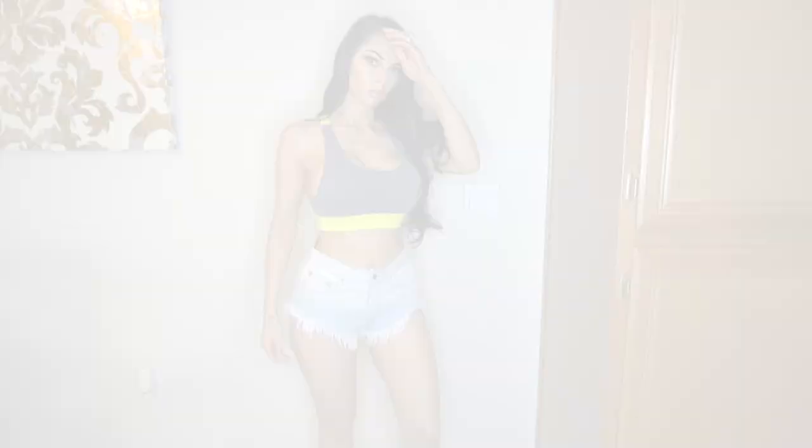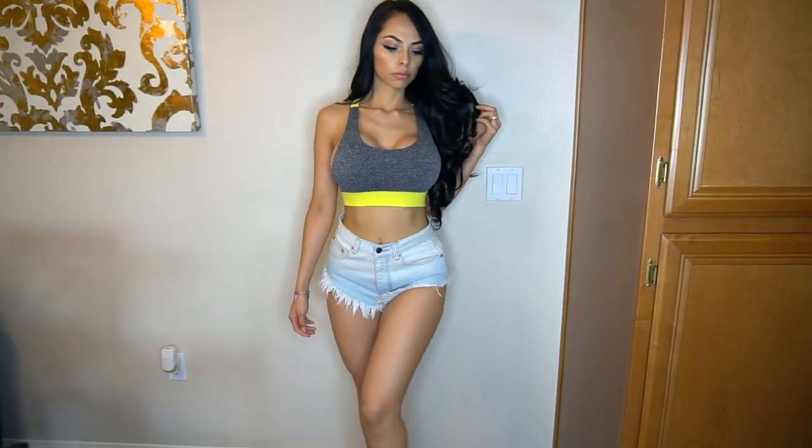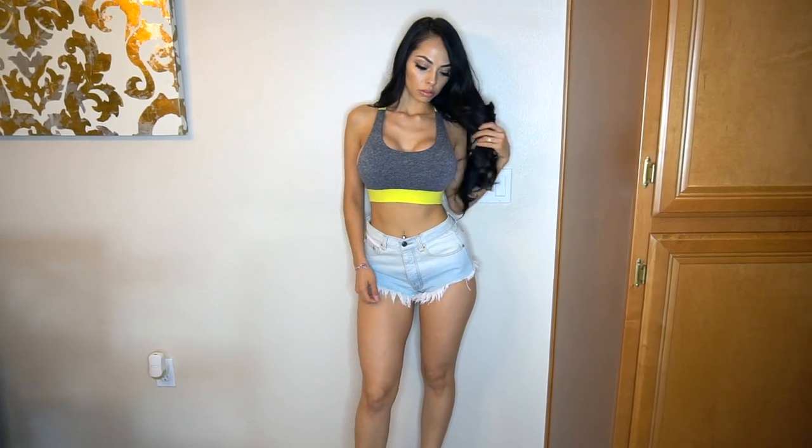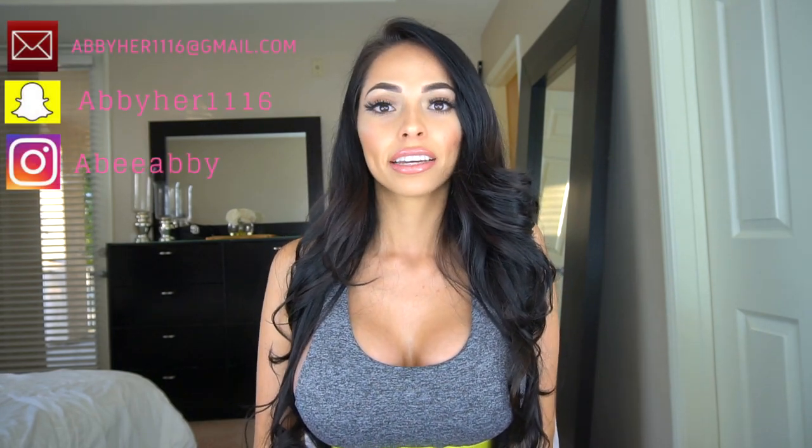She has white shorts but I don't have white shorts so I'm just gonna use jean shorts. I'll be right back to change. Okay guys, that's it for this video — hope you enjoyed it! If you liked it please like, comment, and subscribe to my channel. Thank you so much for watching — don't forget to turn on the notifications bell so every time I post a video you'll get notified. Bye guys!